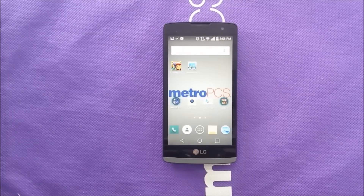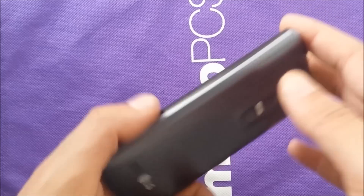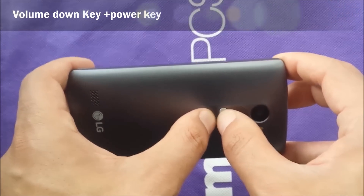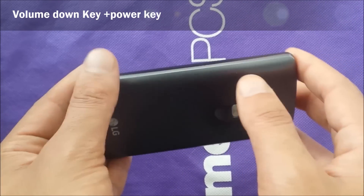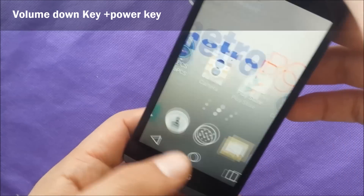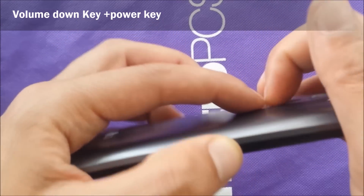What's going on everyone? Today in this video, I'm going to show you how to take a screenshot. If you have LG LAN from MetroPCS, press power and volume down at the same time. You'll probably hear the sound. Let me just do it from a different angle — power and volume down.